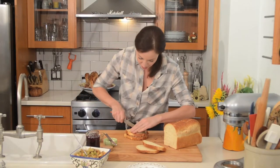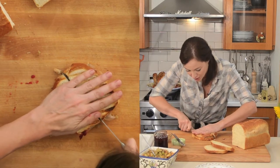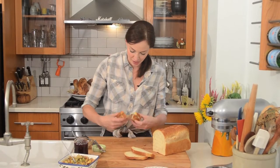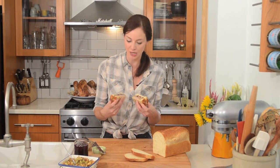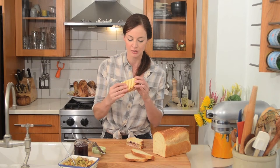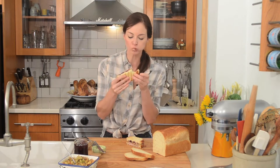Let's slice into this sucker. There you have it — the perfect turkey sandwich with all that melted Swiss cheese, the dressing, and the dark meat. That's so good.